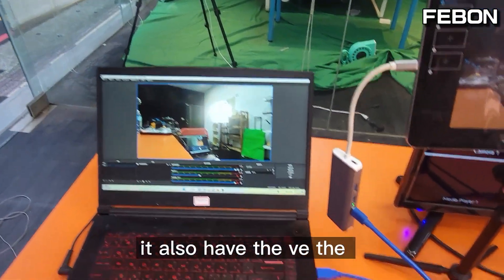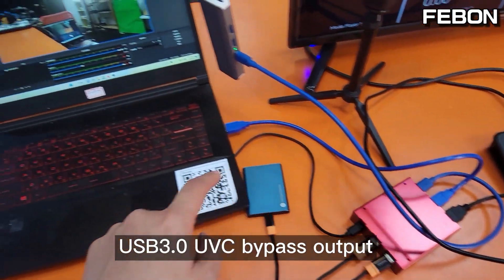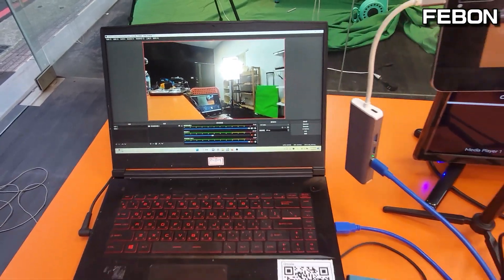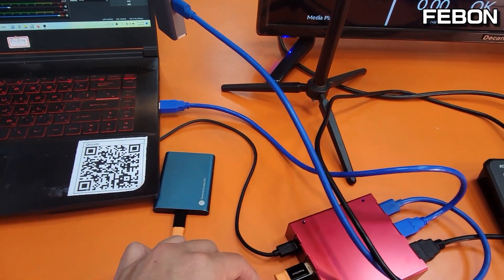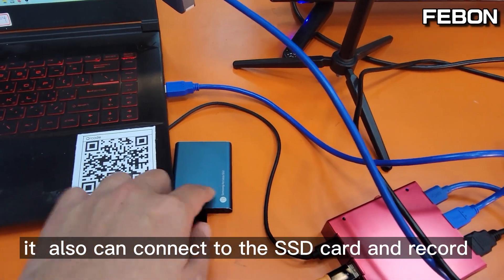The third, it also has the UVC bypass mode, so you can connect to PC OBS. It also can connect to an SSD card and record.